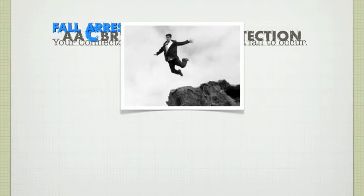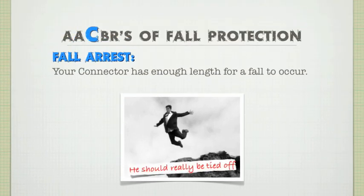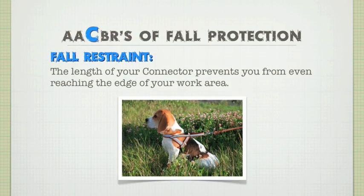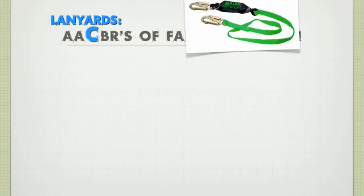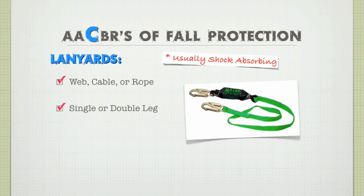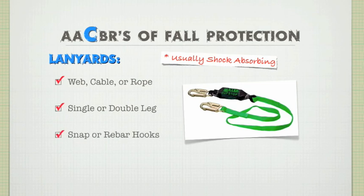In fall arrest, your connector has enough length for a fall to actually occur — your fall needs to be arrested. While working in fall restraint, the length of your connector prevents you from even reaching the edge of your working area. When it comes to connectors, you can always use basic lanyards, which in most cases feature shock absorbers for use in fall arrest. Lanyards can be made from polyester webbing, steel cable, or rope. They can come with single or dual leg options for 100% tie-off, and a choice between snap hooks or rebar hooks.